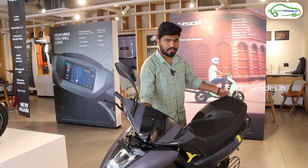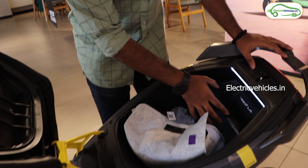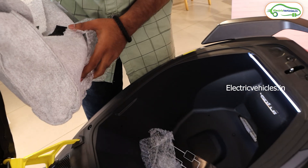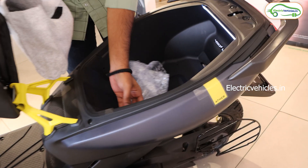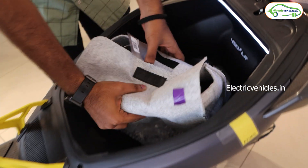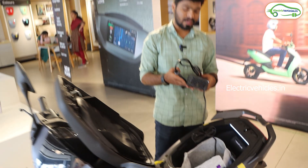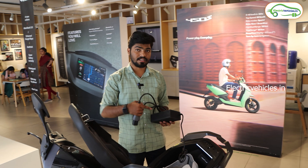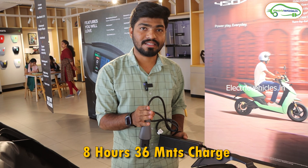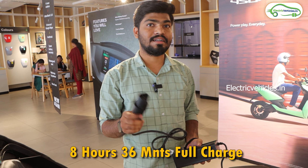For the boot, Ather is offering 22 liters of boot space in the 450S along with a small LED strip to access the boot at night. The 22-liter boot can easily fit a small full-face helmet. There is no USB charging port in the boot. The stock charger included with the Ather 450S is a 350-watt charger, and with it you can fully charge the scooter in 8 hours 36 minutes.